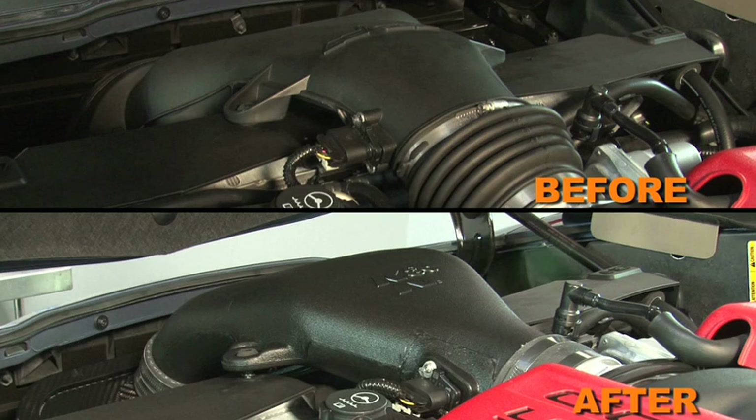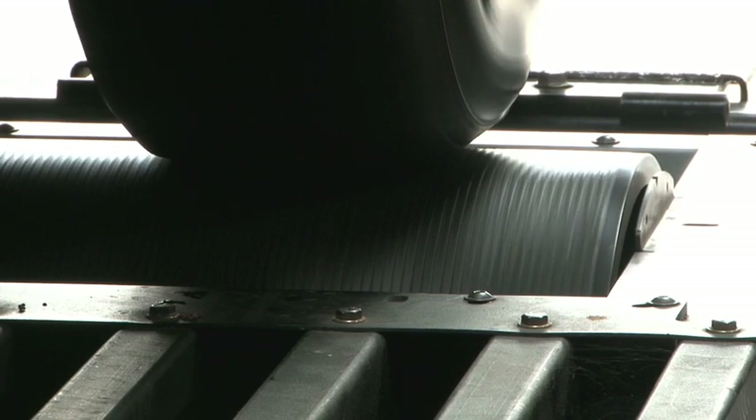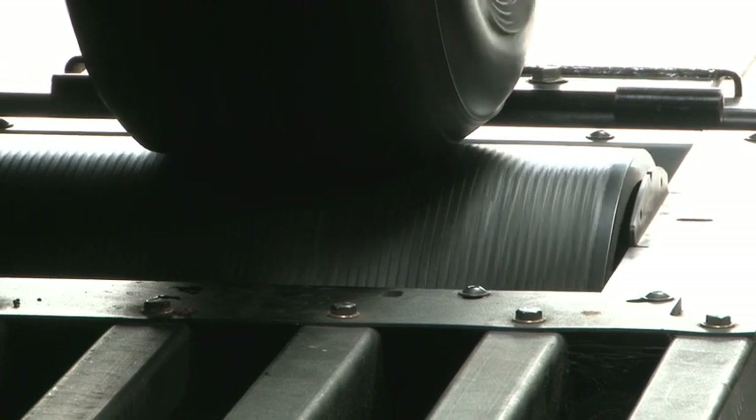Actual results will vary depending on the condition of the vehicle, mileage, weather and other variables. With the air intake installed, we ran the vehicle on the dyno to test the sound comparison versus the stock intake.